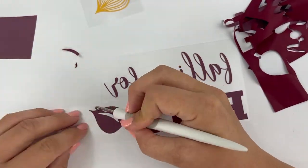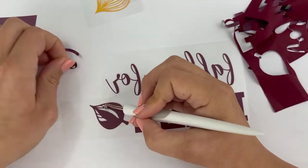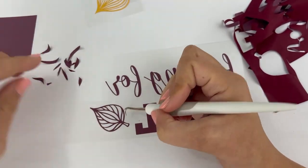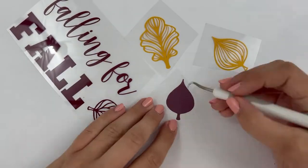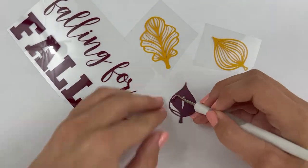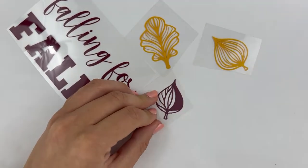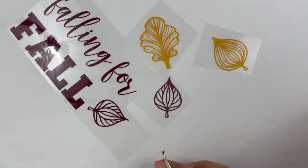Once I cut out all my pieces, it's time to weed. These leaves are very intricate, so make sure and go slow. Be careful to pull at the middle pieces and not the tiny lines. Heat transfer can sometimes be difficult to see those cut lines. If I'm ever confused about what I need to weed, I like to pull up the design on my computer to refresh my memory.